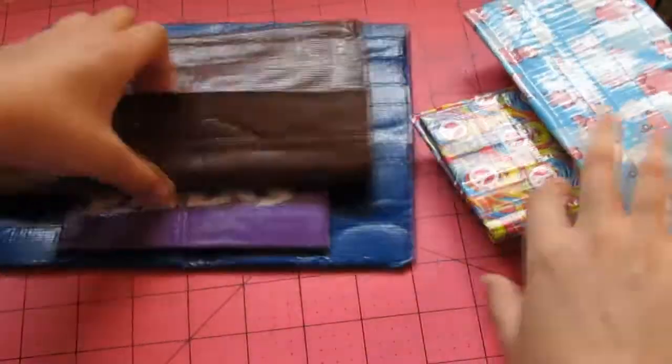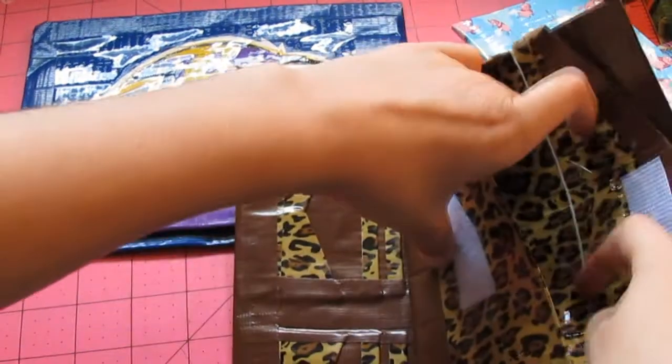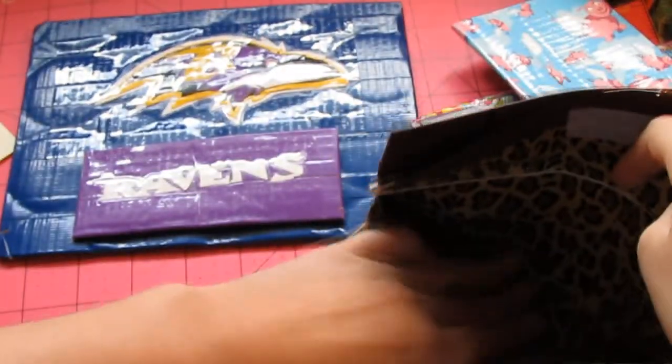And now we have this brown and cheetah Dan Crafts type woman's wallet. It has a receipt pocket over here. And a coin pouch right over here with no sticky — this is clear taped. And this has no sticky either.